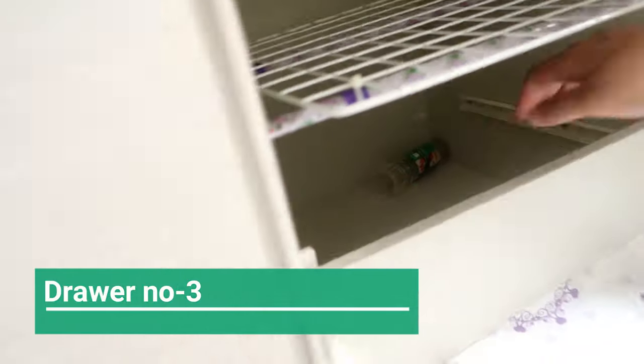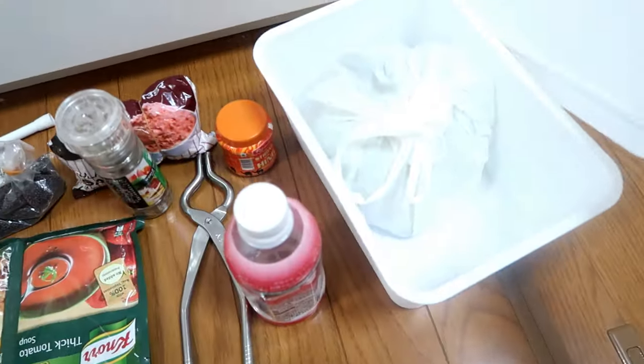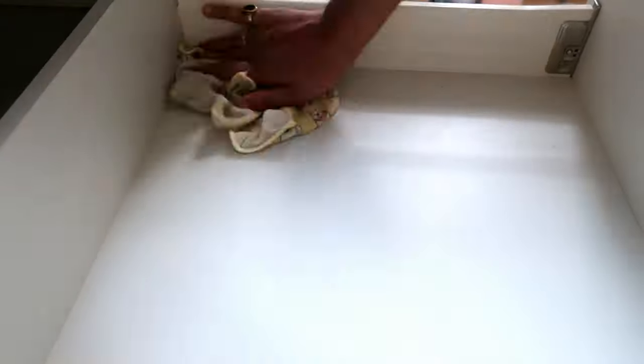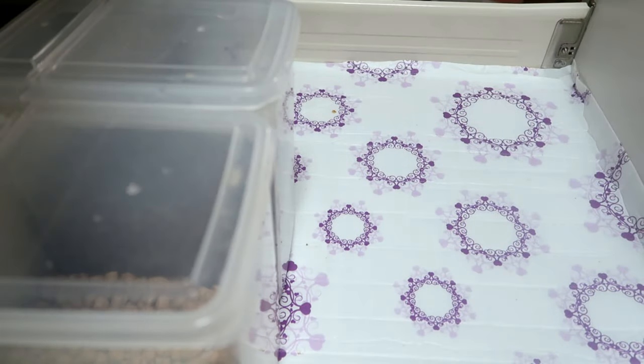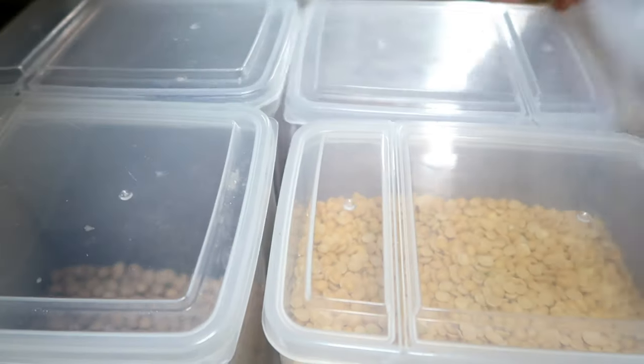Drawer number three is very broad. I created a custom shelf for it first. I took out all the contents from this drawer and cleaned each drawer perfectly. Then I put a sheet on top as a liner before reorganizing everything.